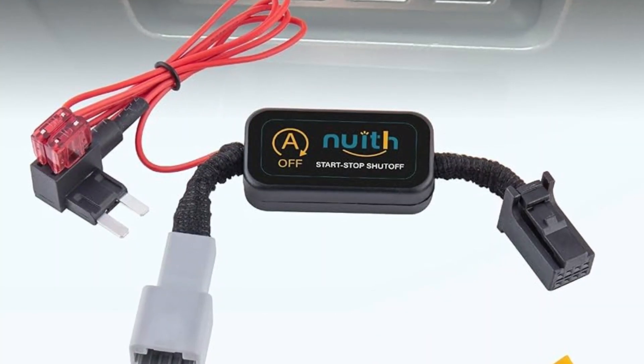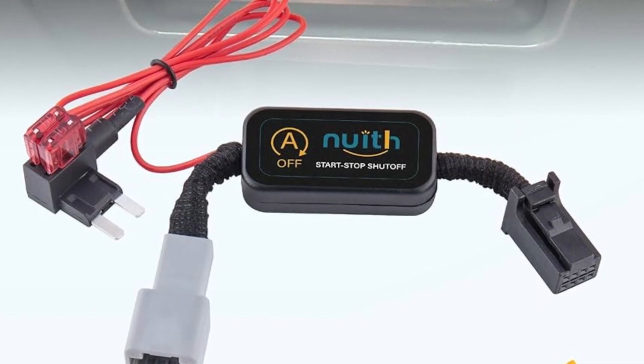This start-stop madness in modern cars has already started an absolutely new industry of various aftermarket devices that help you deactivate the start-stop feature. But if I were you, I would think twice before implementing anything like that in my car.